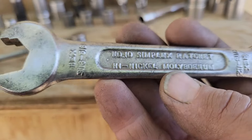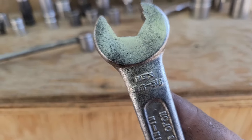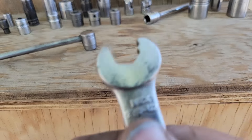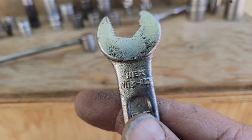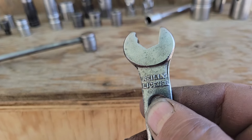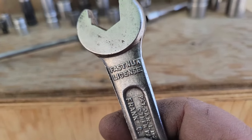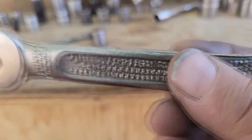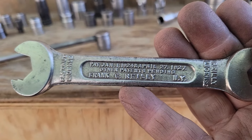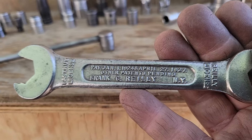High nickel, high molybdenum. It goes 9/16ths to 5/8ths, and 7/16ths to half inch. Raleigh License, Fastnut License — January of 1924 and April 27.